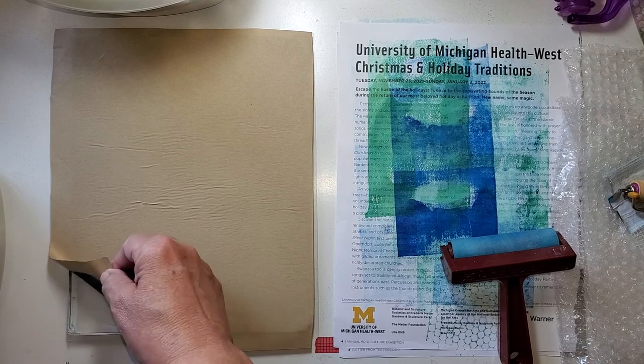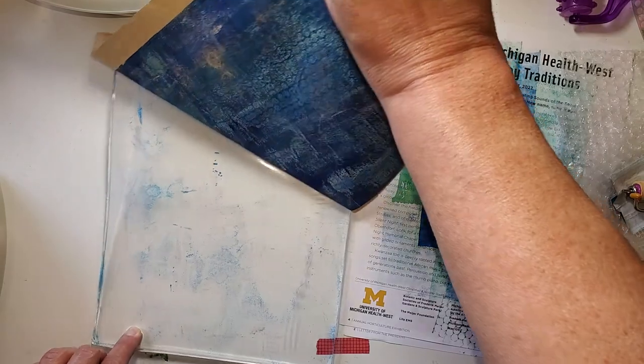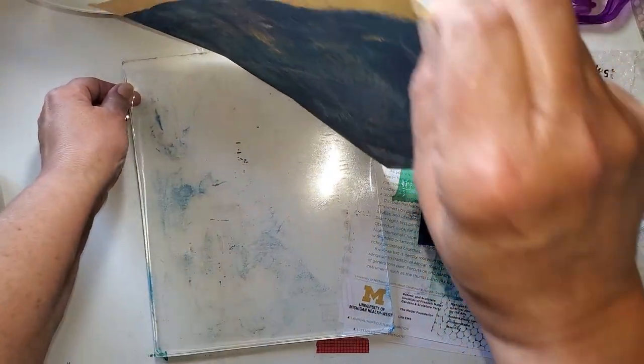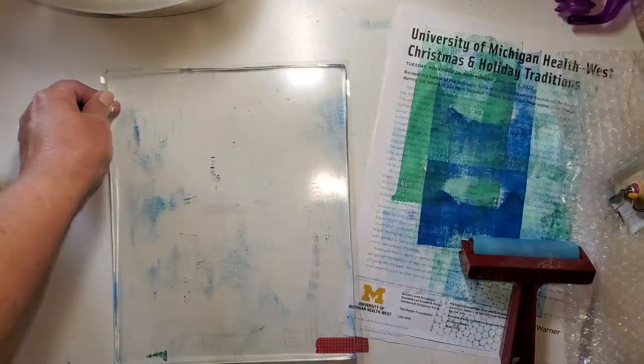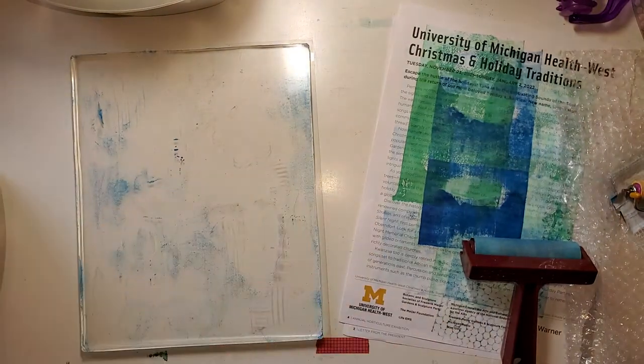Here we go. This is picking up quite a bit, which is great — it's picking up my whole gel plate. And there's this one. You will be surprised how fast your drying area fills up.